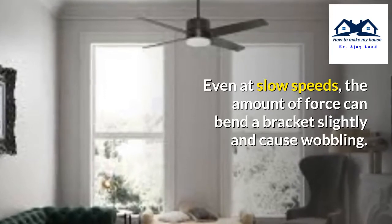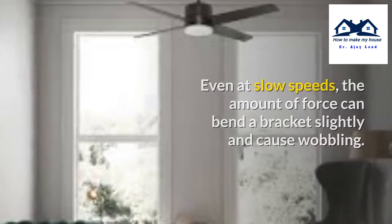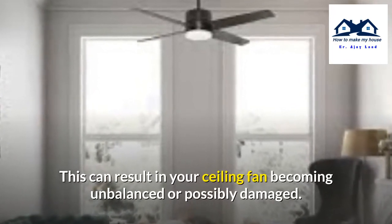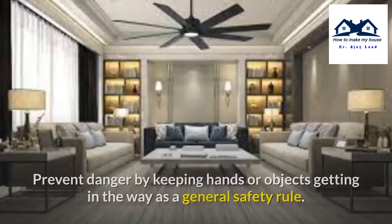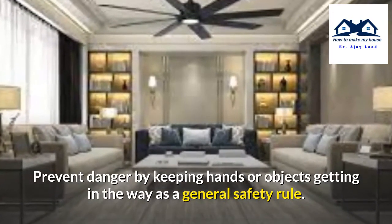Even at slow speeds, the amount of force can bend a bracket slightly and cause wobbling. This can result in your ceiling fan becoming unbalanced or possibly damaged. Keeping hands and objects away from the spinning blades is a general safety rule.